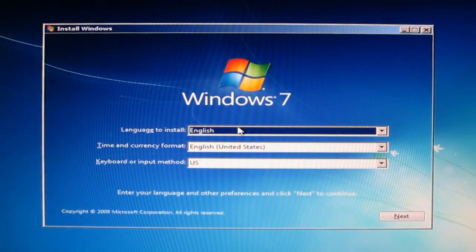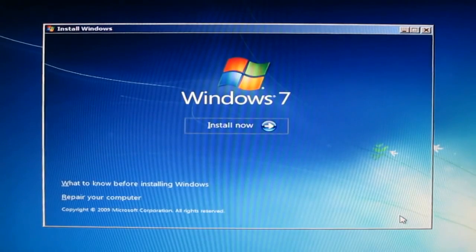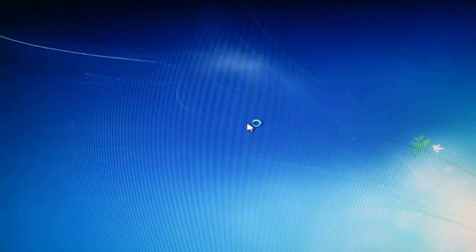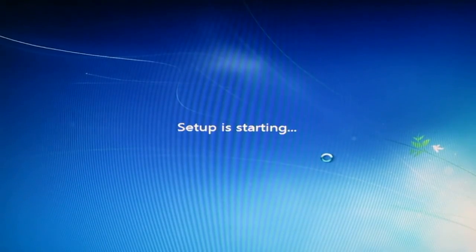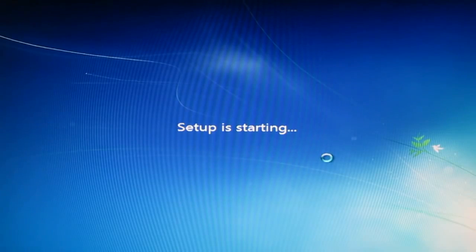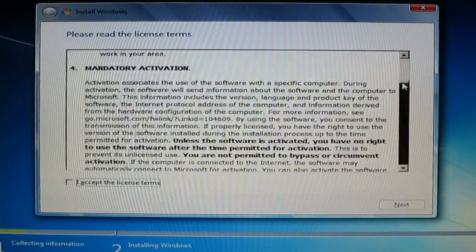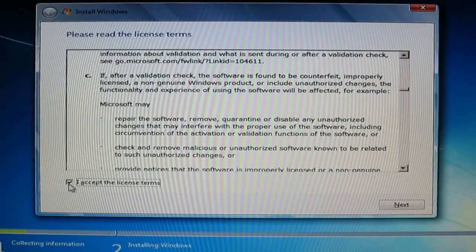Here we go — the first menu. You can choose language, time, and keyboard, then click Next. Windows will ask you to install now — yes. License agreement, you can read it, check accept, then click Next.